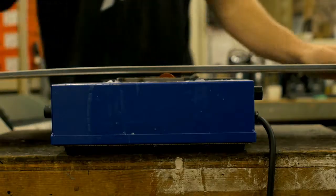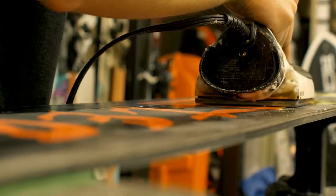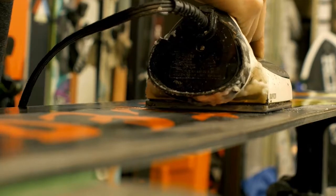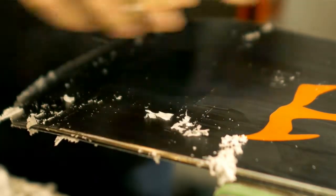The last thing we want to do to complete this process is apply a fresh coat of wax. Most boards and skis these days come with a good factory wax. However, we like to give you an additional hot hand wax which makes it last a lot longer and glide faster.